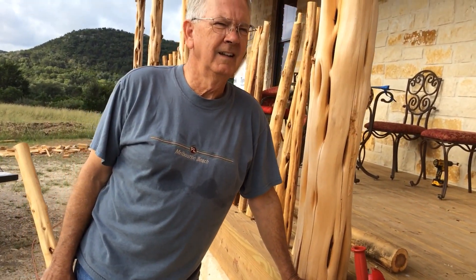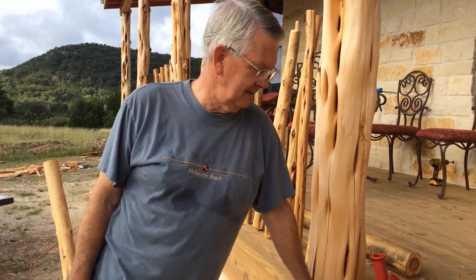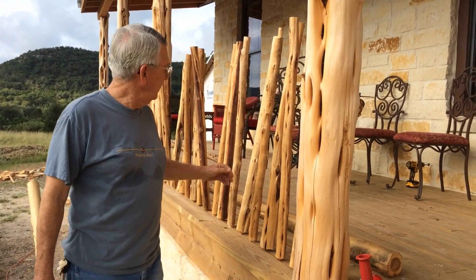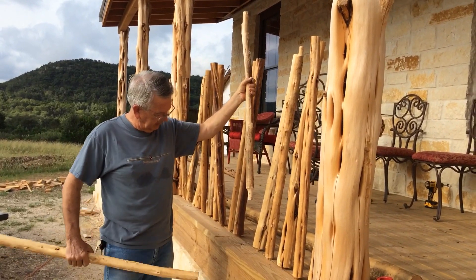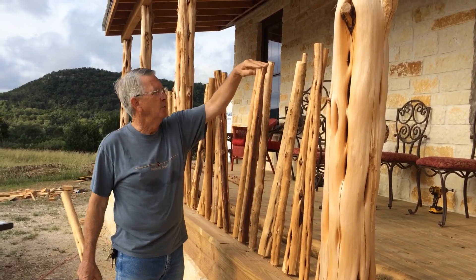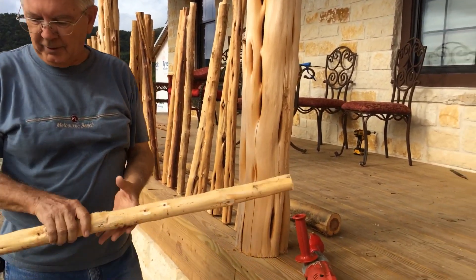Hi y'all, today we're working on the front porch rails. We're making balusters to go on our porch rail that looks something like this. They have a little tenon cut on the bottom of them, they have a hole drilled in the deck, and they just go in place just like that. Then we'll cut the tops off and put the top rail on.